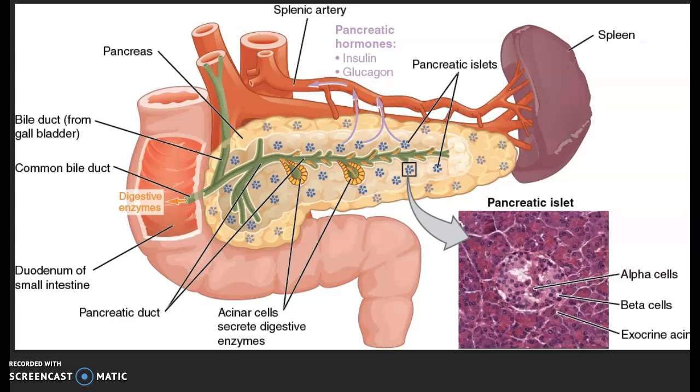So this is the pancreas image that needs to be fixed. First, can you erase the pancreatic hormones? These just need to be erased. And then the digestive enzymes, move that over, just make it look nice.